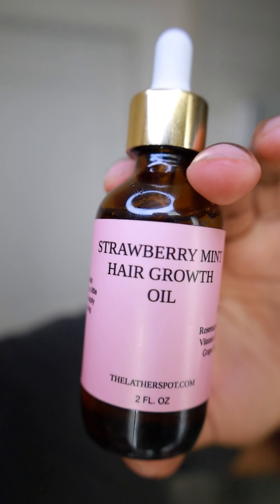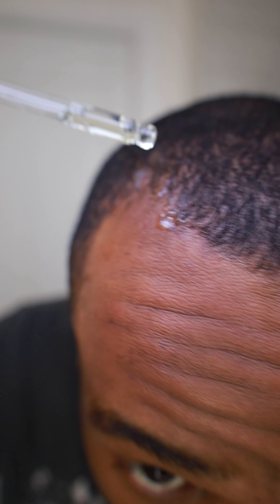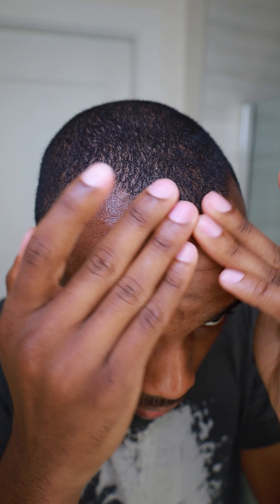Then you're going to follow up with my strawberry mint hair growth oil. This oil has some of the best hair growth oils combined — we got some rosemary oil in there, batana oil, organic castor oil, apple seed oil, and biotin. I'm going to be using this exact oil for my entire hairline growth journey. Once the oil is in, massage it in real good.